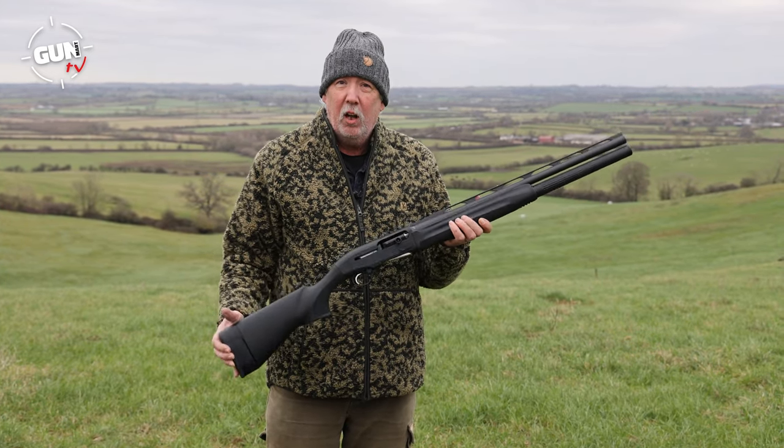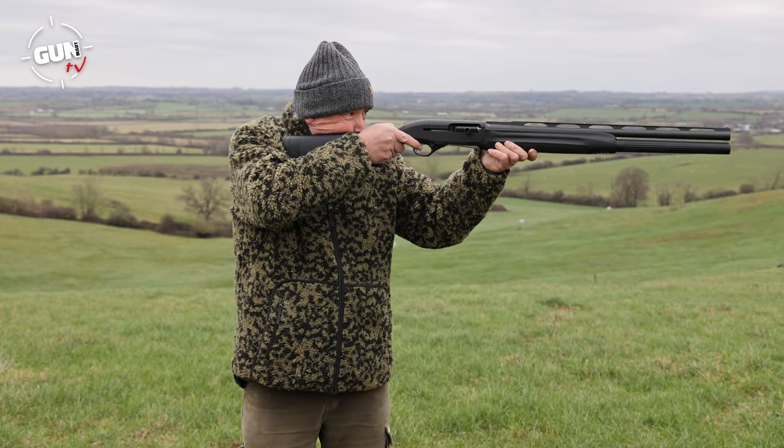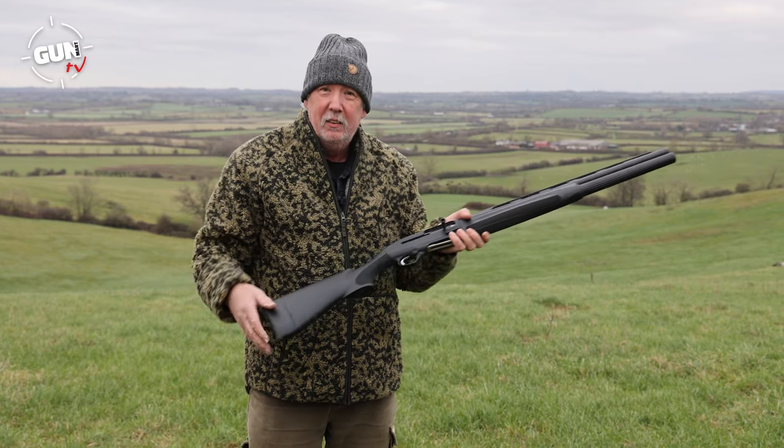It's a fully polymer stock so it's lightweight, strong, tough, and it's a very nice ergonomic, fast handling and light shotgun.